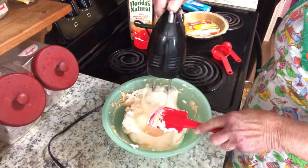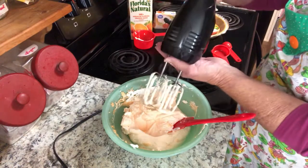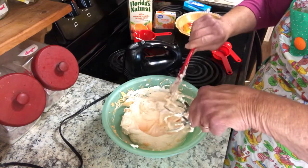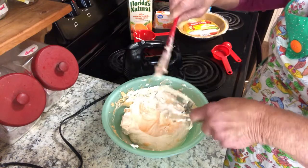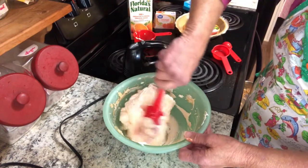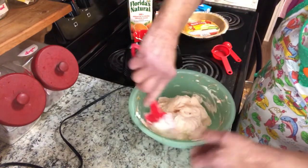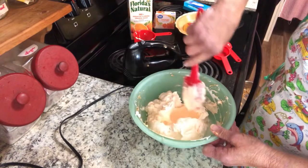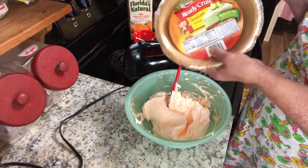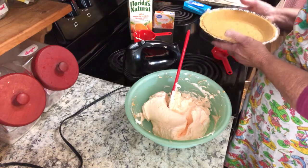Now to get it off the beaters. Did you ever hang around in grandma's kitchen waiting to lick the beaters? My children used to hang around the kitchen waiting to lick the beaters when I was cooking. This is an orange dreamsicle cream pie — oh Lord, it's looking good and it's smelling good. Now you need a graham cracker crust. You can either make your own or go to the store and buy one — I chose to buy one.